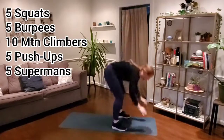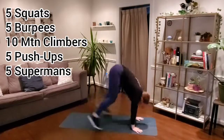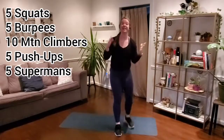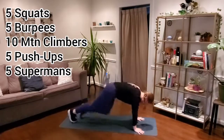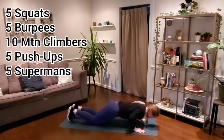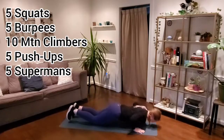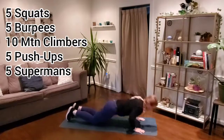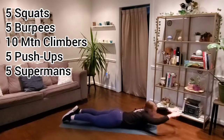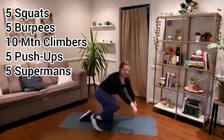Over to those five burpees — hop if you'd like to, hop out and hop in, or step out and step in. Take your option that works best for you, maybe you change it up as we go. This is a self-paced workout, so if you're moving a little faster or slower than me, that's okay — keep it moving. Down for those mountain climbers, ten total, five each leg. When you finish those, bring it down for our push-ups, modify if you need to. That exhale presses us up — from there, supermans.